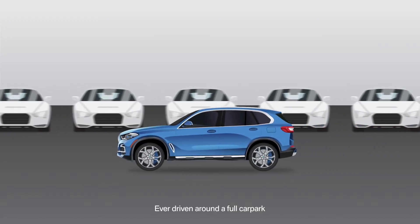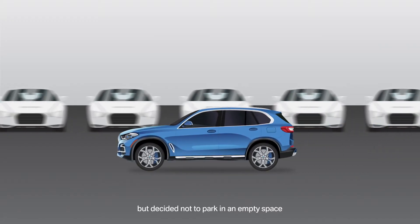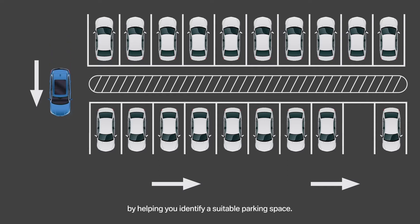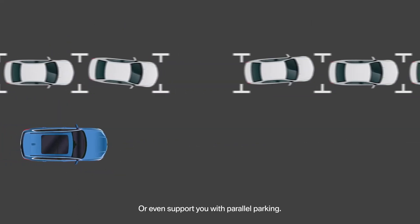Ever driven around a full car park but decided not to park in an empty space because it looked too daunting? BMW Parking Assistant can support you by helping you identify a suitable parking space or even support you with parallel parking.